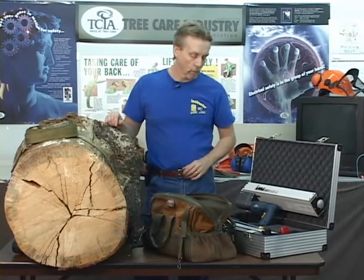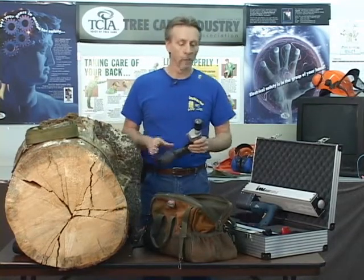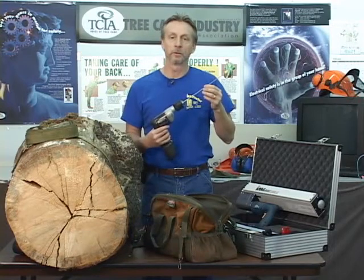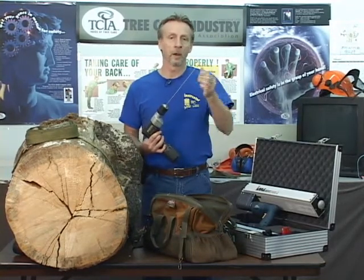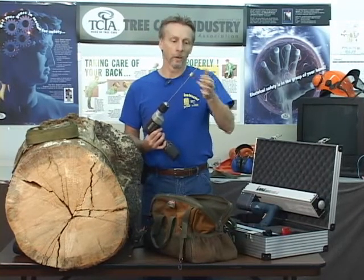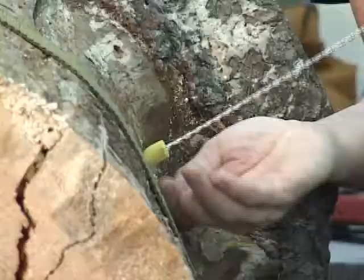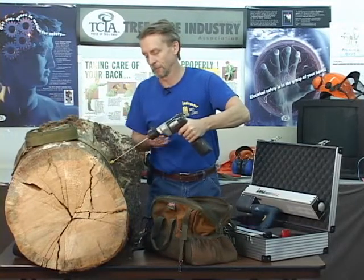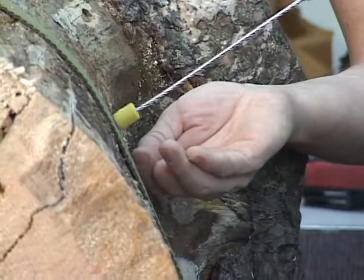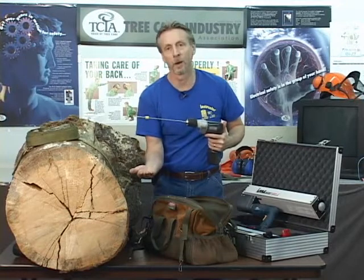If we're still not satisfied that we know what's going on with that tree, the next technique we may employ is probing with a drill. This is a common ordinary cordless drill but it has a special twelve-inch long, eighth-inch wide stainless steel bit, so it can penetrate quite a distance into the tree. We've fashioned a little depth gauge here out of an old ear plug, which gives us a stop that will stay on the drill bit. We're going to probe this tree strictly by feel, drilling in until we feel some change in resistance. If we do, we keep the drill going in the same direction, pull it out, and I'm cupping my hand underneath.